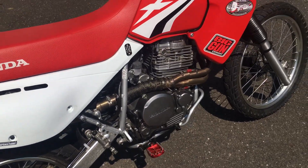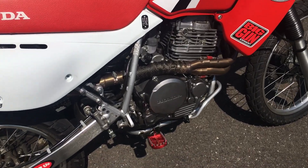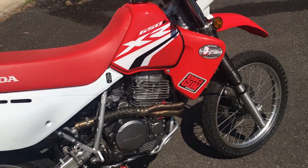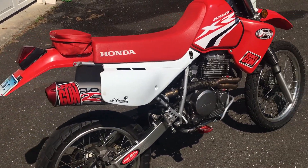She burnt through my $200 riding pants and burnt the laces off my boots — she's getting real nasty. So if you put this pipe on your XR, you're definitely going to want to get that heat wrap on there, unless you just want to burn all your pants and boots.